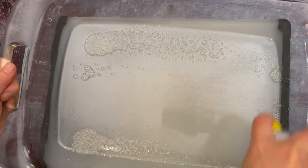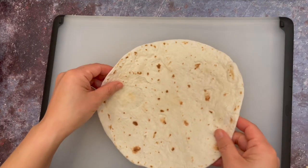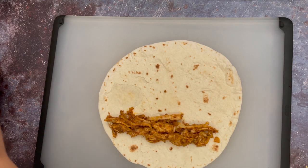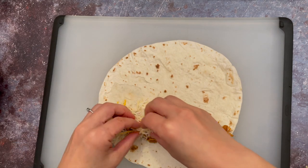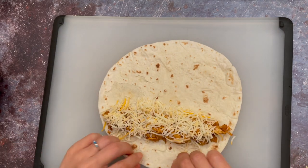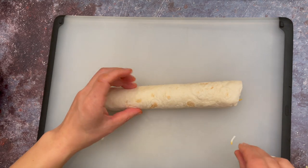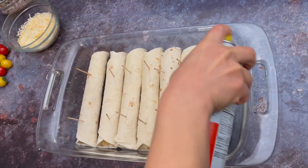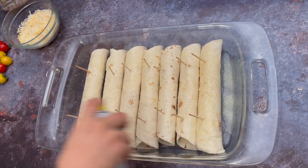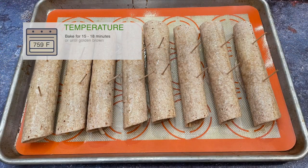Spray a baking sheet. Let's roll taquitos. Put the meat in a strip, put Mexican cheese on top, grab the tortilla and roll. Secure the taquitos with two toothpicks. Put them into the baking pan and spray. Bake at 425°F for about 15 to 18 minutes or until golden brown.